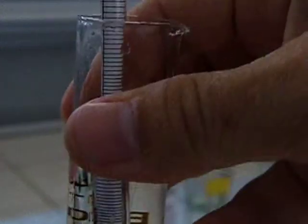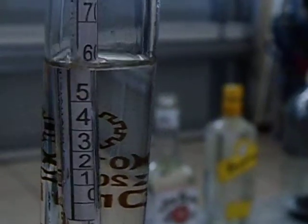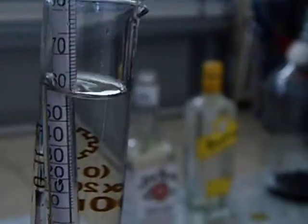We'll do the third bottle. I'm trying to do the video the best I can on my own. And it looks like 60 percent — 60 percent on the third bottle.